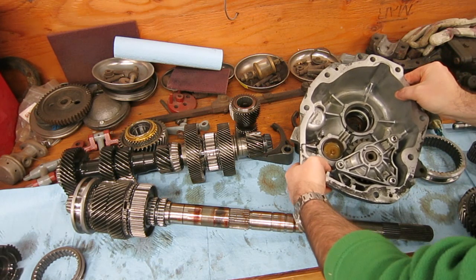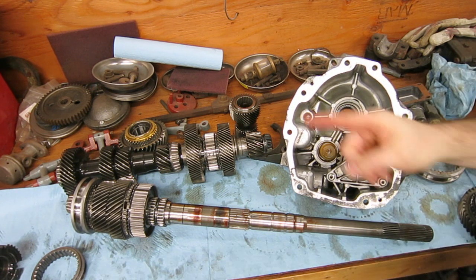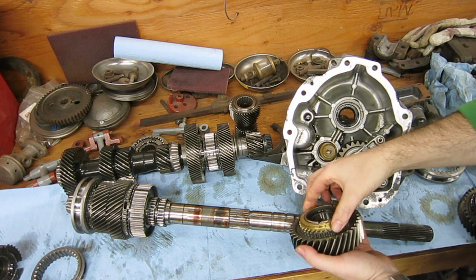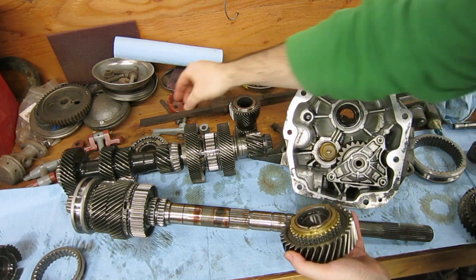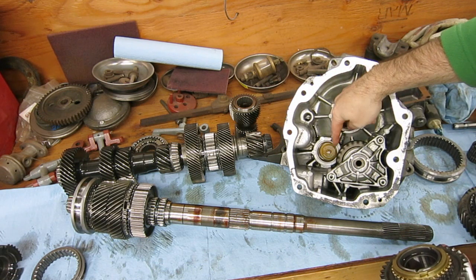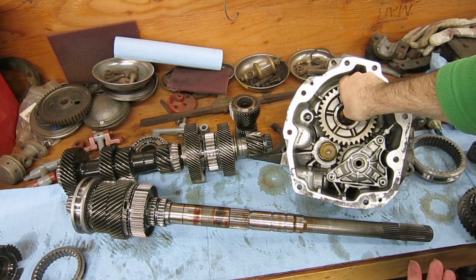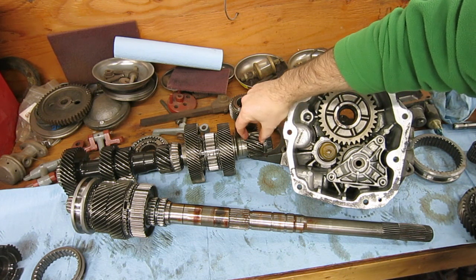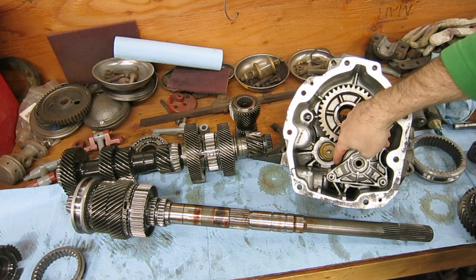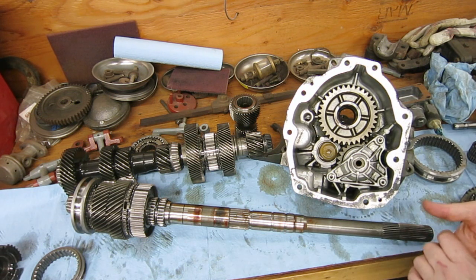One final thing I want to mention is how reverse works. For reverse, we need to change the direction that the output shaft is spinning. If it's normally spinning clockwise, we have to make it spin counterclockwise. This is your reverse gear — same type of thing. It's got a brass synchro and its slider ring, which will slide over and lock it in place. But if you look in the end cap of the transmission, you see another gear — they call this the idler gear. This gear is positioned here, and then the reverse gear on the shaft, which spins with the input shaft, drives this idler gear, which in turn drives this gear. So by adding an additional gear in the series, we reverse the direction of the output shaft.